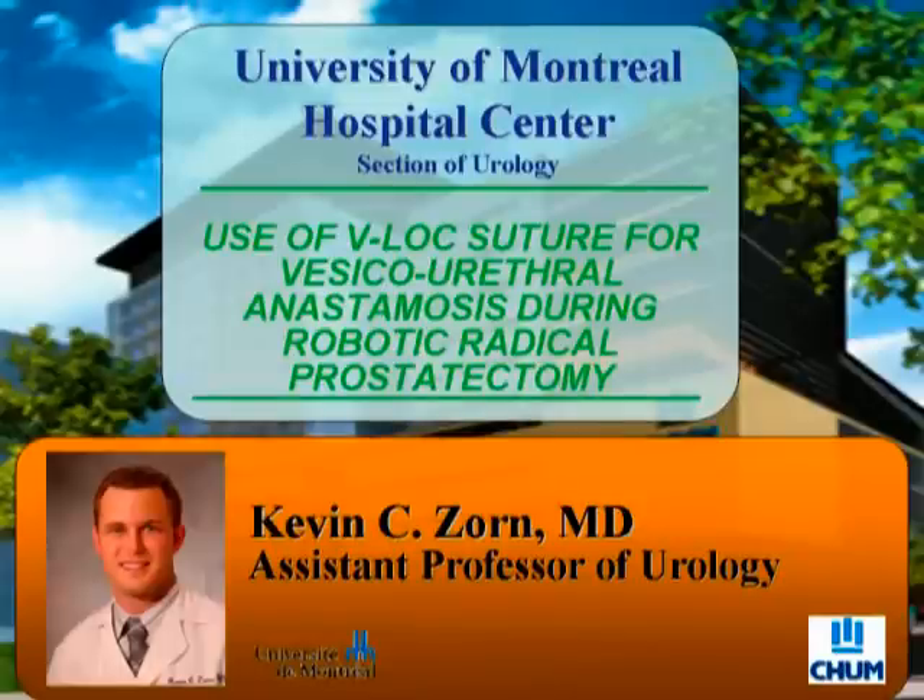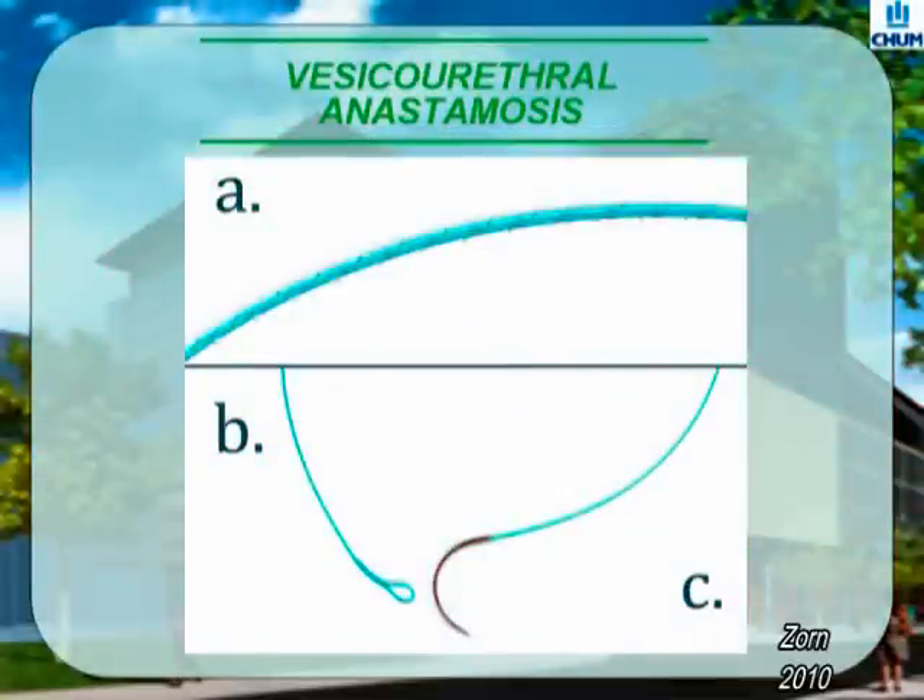Use of the Covidian V-Lock Suture for vesicourethral anastomosis during robot-assisted radical prostatectomy. Surgery and narration by Dr. Kevin Zorn. The V-Lock Suture is a novel self-retaining suture with unidirectional barbs. It is also unique in that it has an end anchoring loop to eliminate knot tying. The material is completely absorbable and is enzymatically degraded within several weeks.